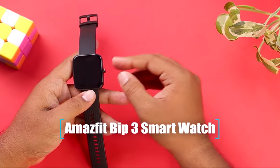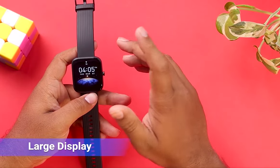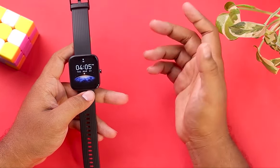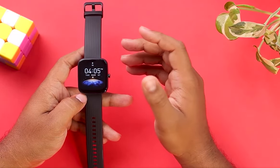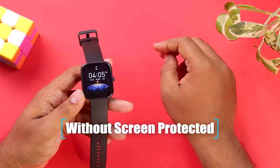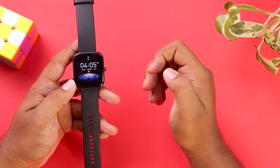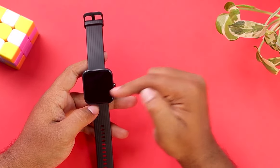Now let's talk about the display of this Amazfit Bip 3 Pro. It has quite a large display which looks pretty nice and colorful, but the resolution is not very crispy — you will be able to see the pixels, which is pretty disappointing. It's not an AMOLED display, just an LCD display. In terms of protection, it's really not recommended to use it without a screen protector, because you will definitely get some scratches on the display in a very short time. So remember not to use this watch without a screen protector if you care about the display.